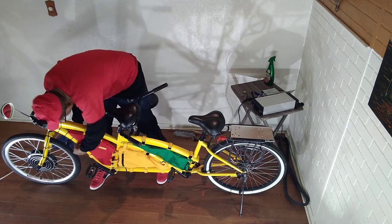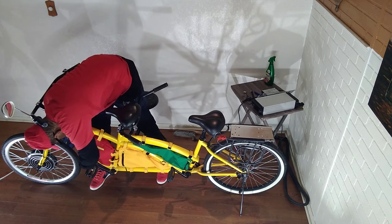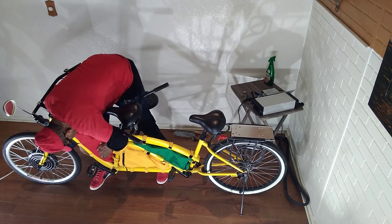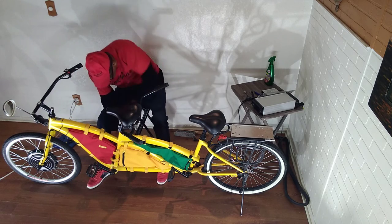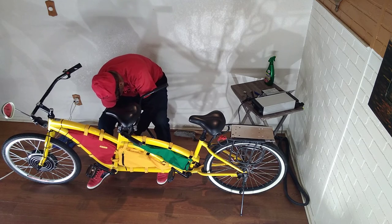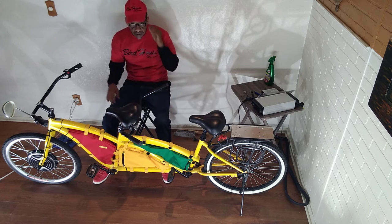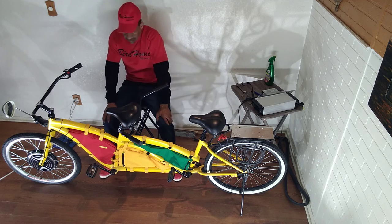I can also adjust this to make it a little bit tighter. I can adjust the cables in there. All this could be adjusted - I put it on relatively loose so I could adjust it. So that's on. And if you notice, the tires are flat because I haven't inflated them yet. This bike has been sitting.